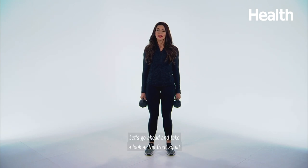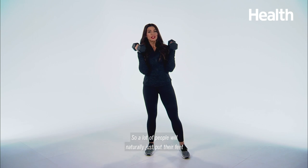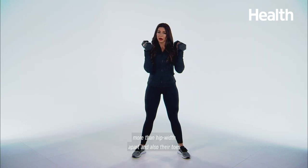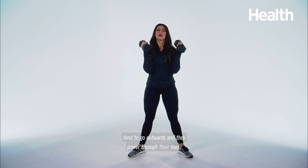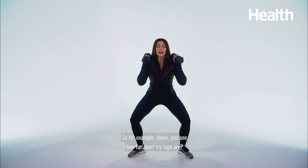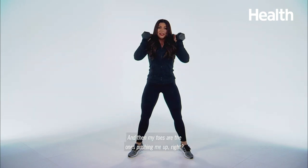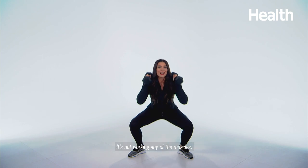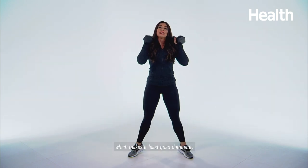All right guys, let's go ahead and take a look at the front squat using dumbbells. A lot of people will naturally just put their feet more than hip-width apart and also their toes tend to go outwards and they power through their toes. You see how far apart my legs are and then my toes are the ones pushing me up. This is not what we want — it's not working any of the muscles. You're powering through your toes, which makes it at least quad dominant.